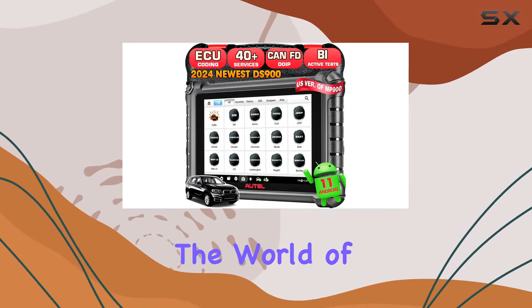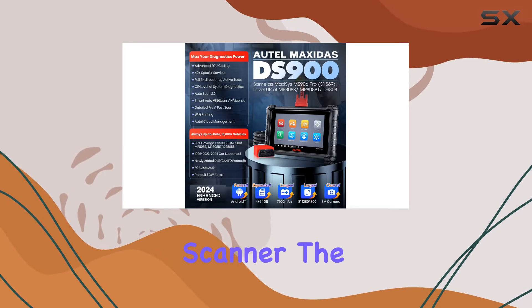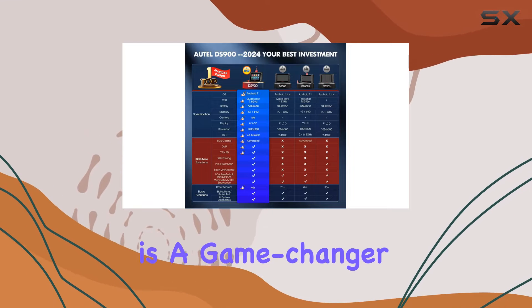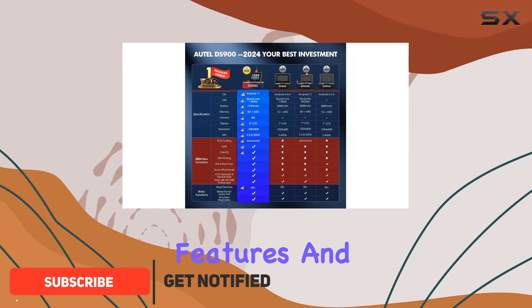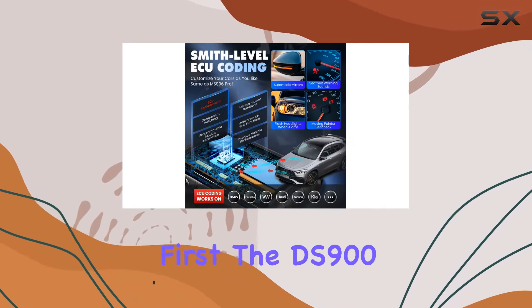Today, we're diving into the world of automotive diagnostics with the Autel MaxiDAS DS900 scanner, the latest and greatest in Autel's lineup. This scanner is a game-changer, boasting cutting-edge features and an impressive hardware upgrade that sets it apart from its predecessors. Let's talk about the hardware first.